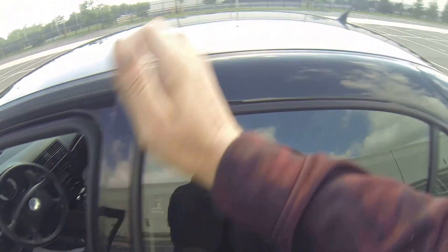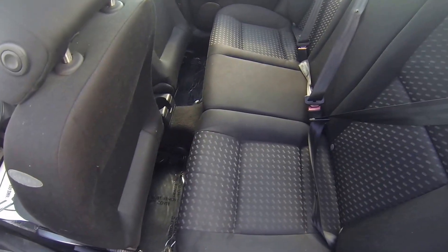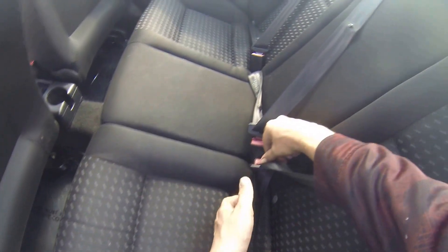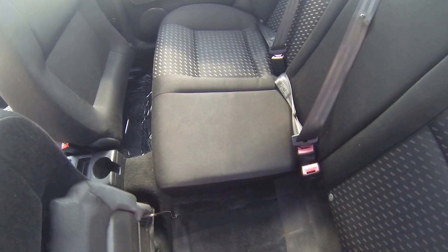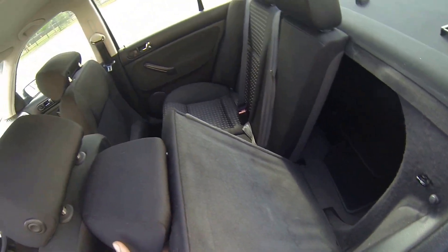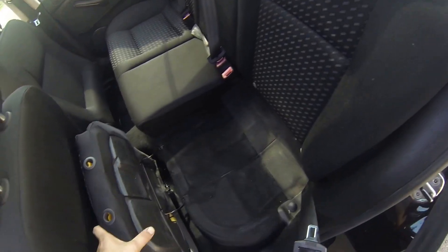Hit the unlock button — the unlock button works. As you can see, very clean interior. There are no rips or tears in the seats and I don't see any stains. There are three seat belts, and these seats do fold down — just like that. They do fold down.